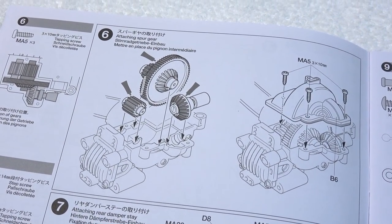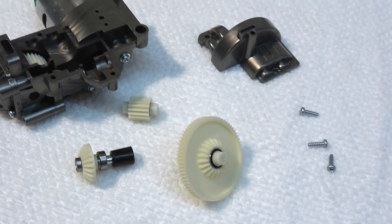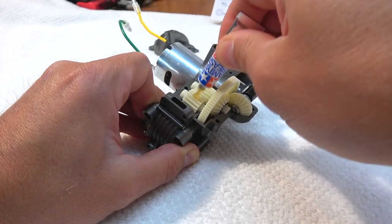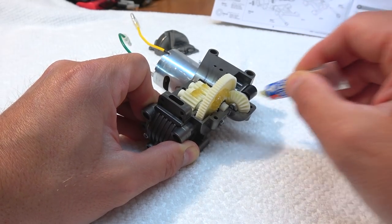Step 6 is the installation of the gears in the gearbox. The correct positions are shown in the manual. After all gears sit in the correct position, I apply a bit of grease and close the gearbox cover.